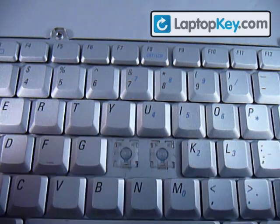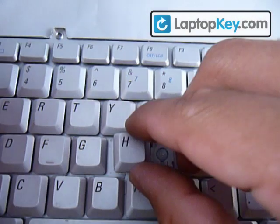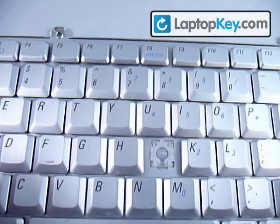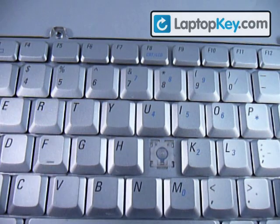Get your key and put it in the center. Push down evenly. There you go — working key now.